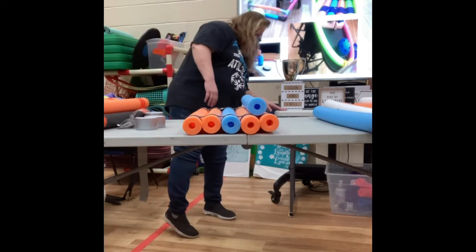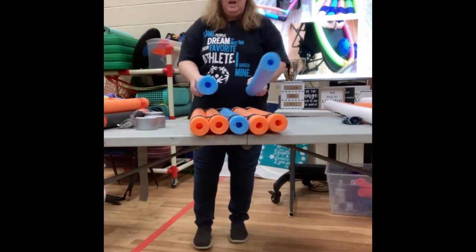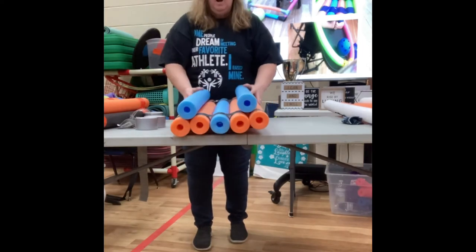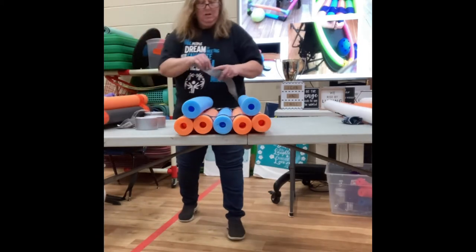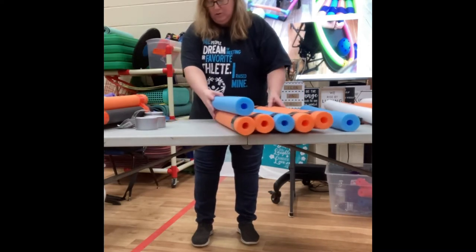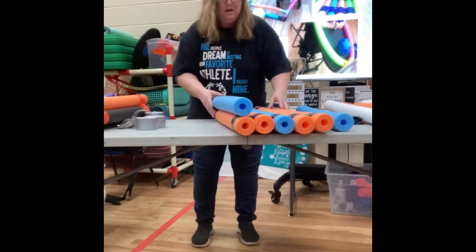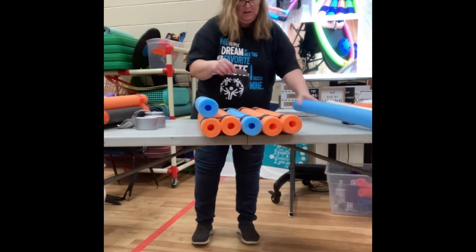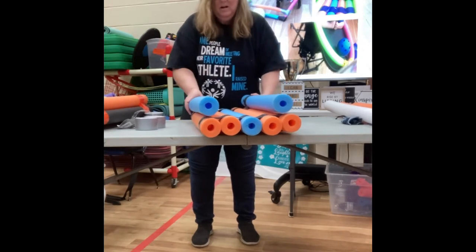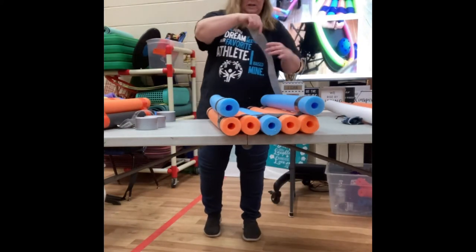Depending on the size of your noodle, this would be for a small ball. If I have five noodles across, I put the ball between one and two, and four and five — that would be a small ball. If I want a larger ball, I take my tape and put it on the outer edge. It's really much easier if you take your tape and do one at a time on this side, line it up, put it all the way on the outside, then flip it around.